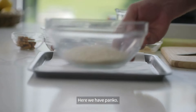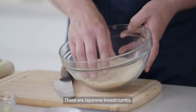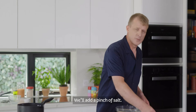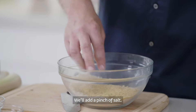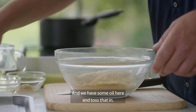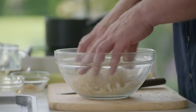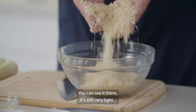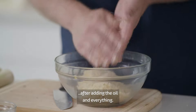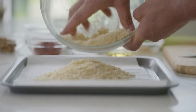This is a panko. It's a great one and a good one. I'm going to put a pinch of salt and I'm going to put it in the pan. It's a little bit more and there's a lot of oil in it.